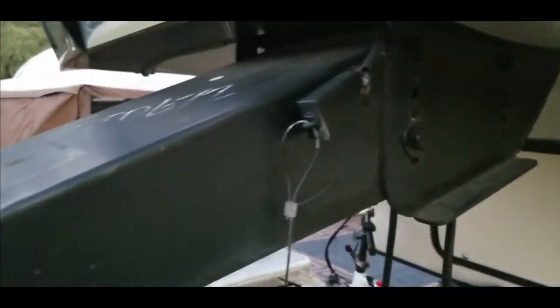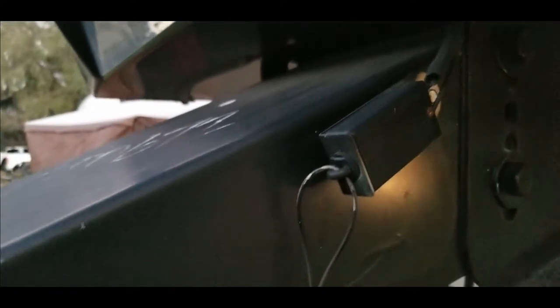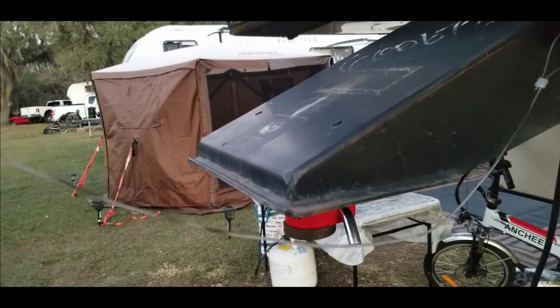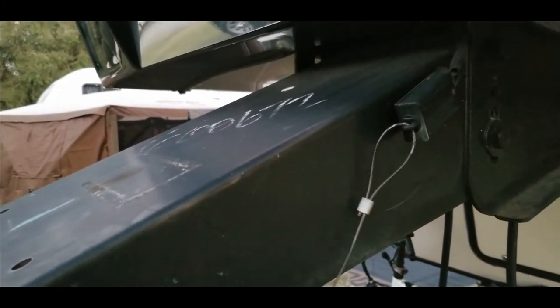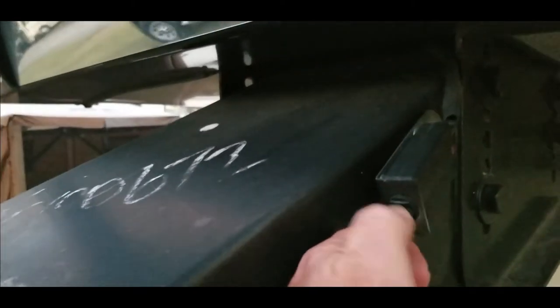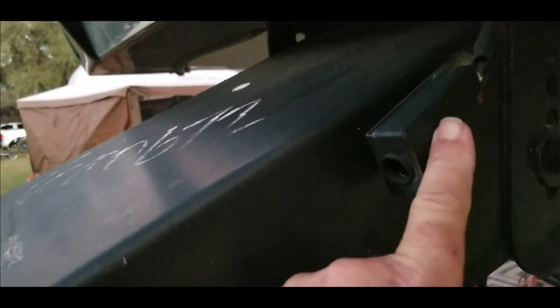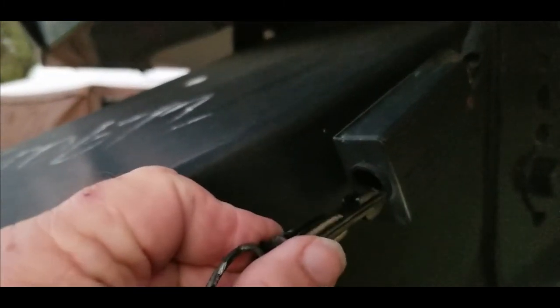The breakaway switch on a fifth wheel is on the post with the kingpin, and this is it right here. Basically it's a switch with a cable. The cable attaches to some other part of the tow vehicle, and if for some reason the trailer separates from the tow vehicle, the cable pulls the pin out — there's a pin right here, just pulls out like that, a little plastic piece. When that happens, this switch closes. It's a normally closed switch, so this pin holds the contacts of the switch in the open position.